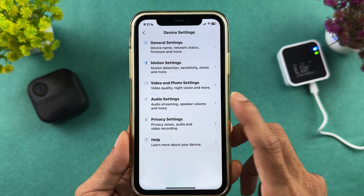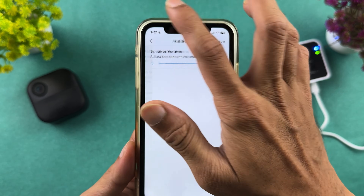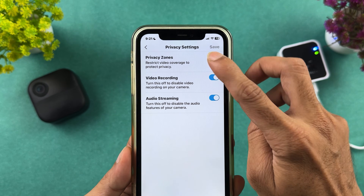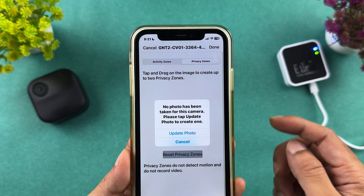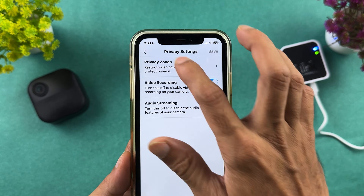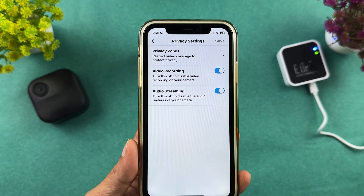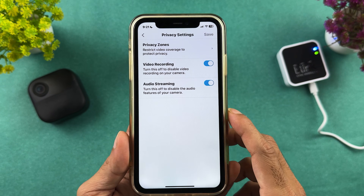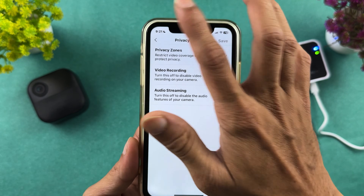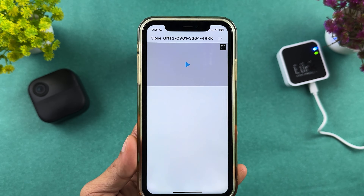In audio settings, you can choose the volume level of your camera. In privacy settings, you can select activity zones or privacy zones — you choose which areas to record and any unselected area won't be captured. There's also a video recording and audio streaming option. These are the basic settings available in the Blink application.